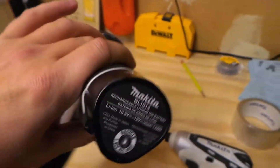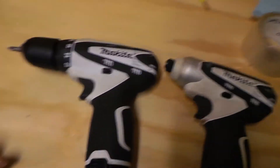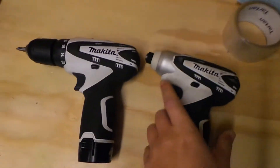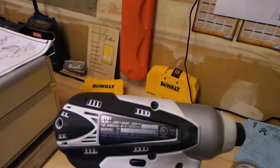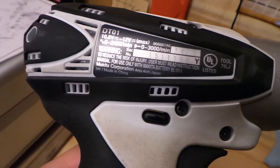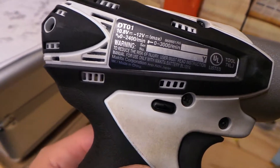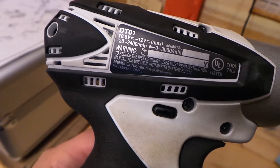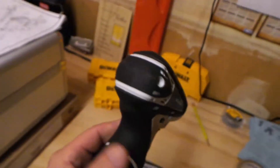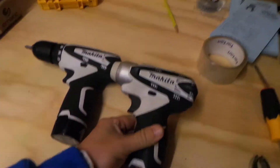The 2.0 and 2.6 do exist, but they do not work with these tools — just want to let anybody know, I don't want to give the wrong impression. Looking at my impact driver, it says NiCad, and some NiCad batteries like Ryobi and DeWalt work with both lithium-ion and NiCad, so I thought maybe the 2.0 would work with these.